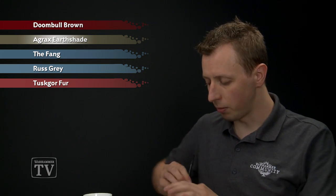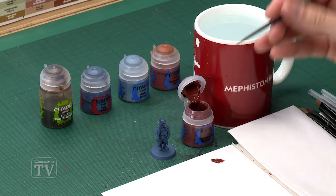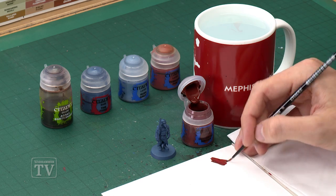We're going to be starting out with Dune Ball Brown, which I'm going to be applying with a medium layer brush. Here we want to be careful because you just want to pick out all that leather strapping, so you must make sure you thin your paint down so you've got it under control, and not too much of it loaded up on your brush.